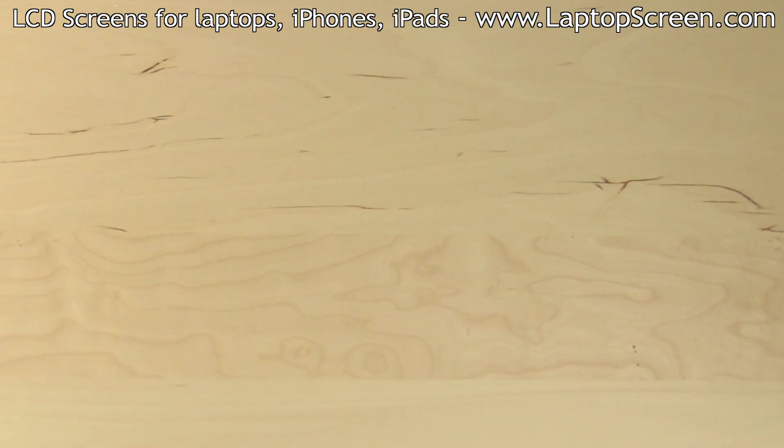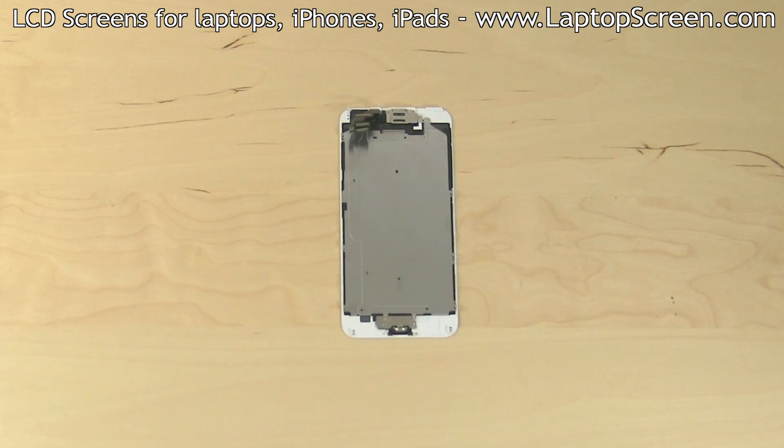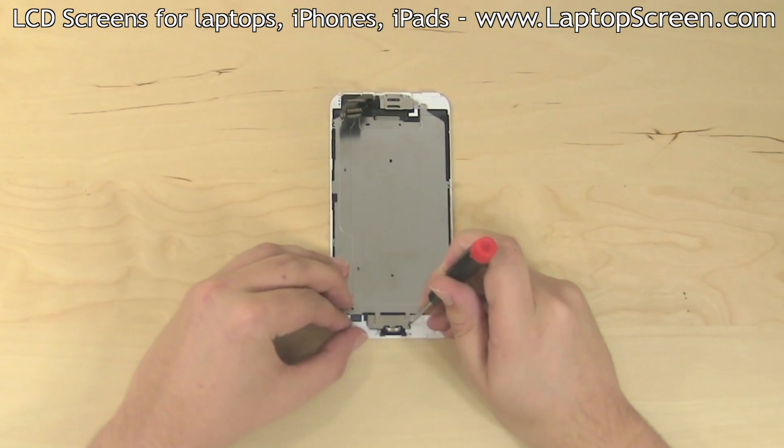Set the phone body aside. It is likely that the replacement part does not have the home button or the camera on it. Those will have to be transferred from the original.